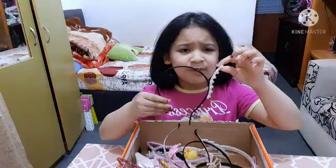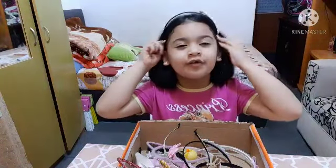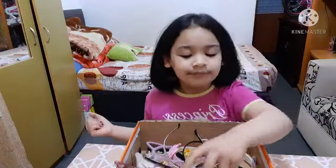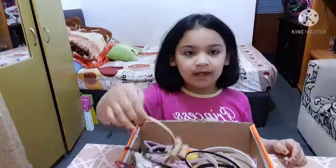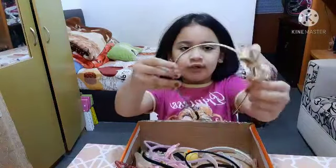This one was my favorite but it's broken. Let's at least try it on — yeah, I love this one. Oh, I showed the pink bow, but this one is bigger — it's a bigger bow and this one is a golden sparkle bow.